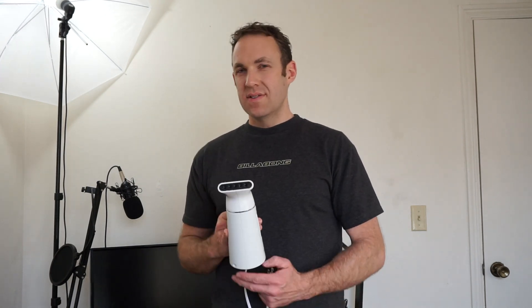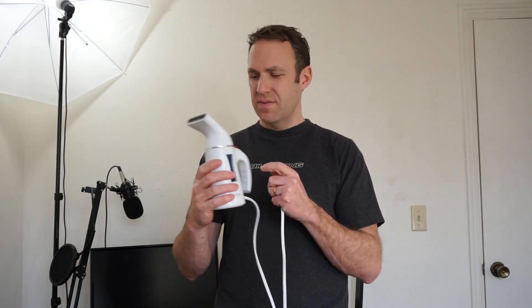My only complaint about this steamer is that the cord is only about eight feet long, which can be fine if you have outlets everywhere, but if your outlet is parked in a closet you'll have to do some moving around or put your clothes on a chair. Other than that, I think this is really great. For about $25 this does a really good job. I think I'll be using this more than my iron — I'm kind of lazy and don't want to get out an ironing board. You can just turn it on, go really quick, and get the wrinkles out.